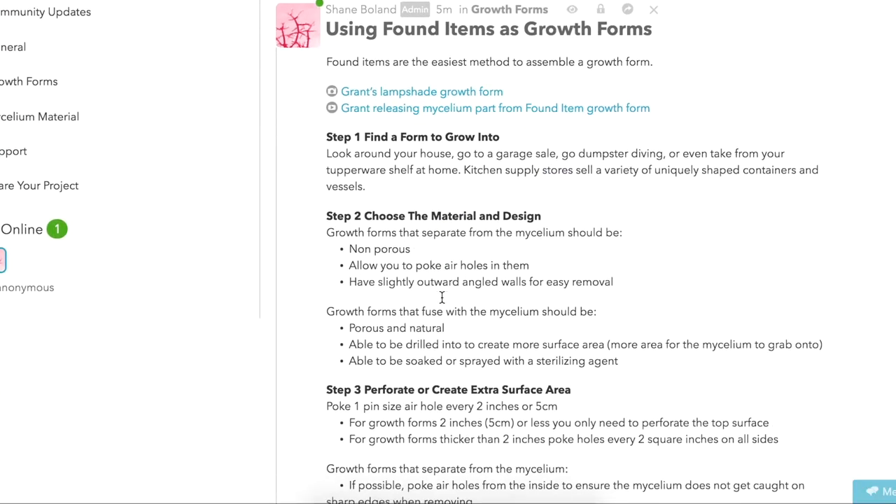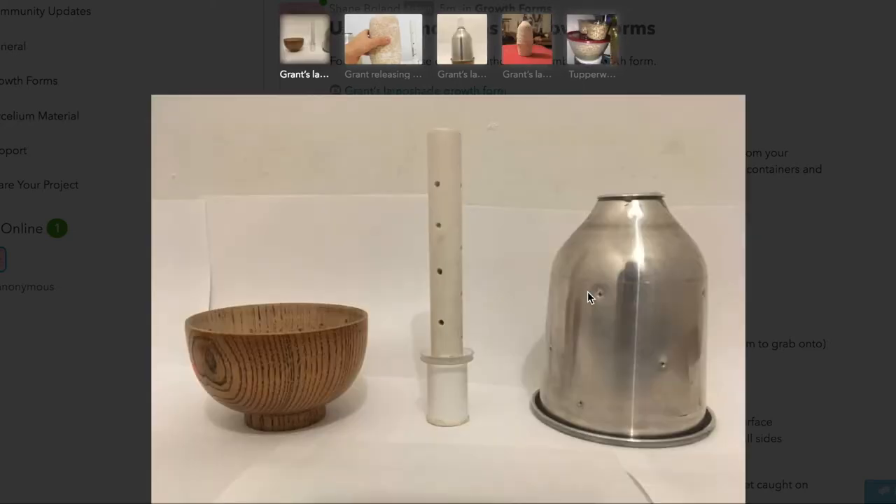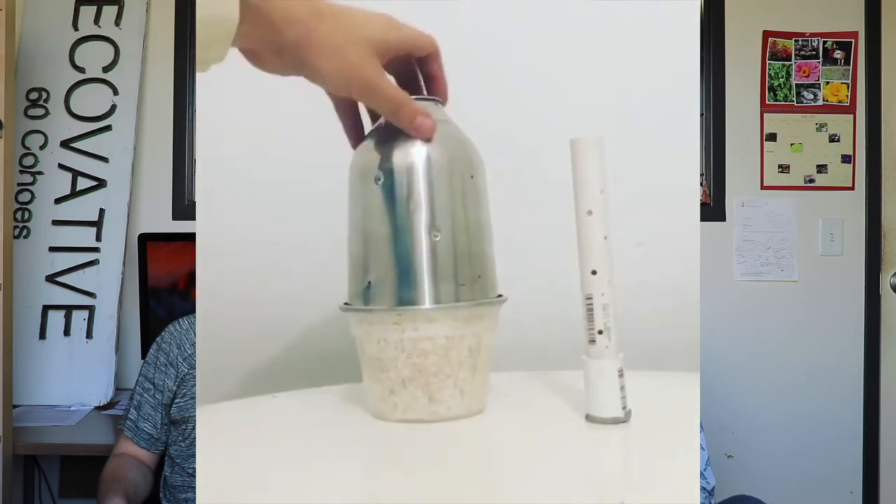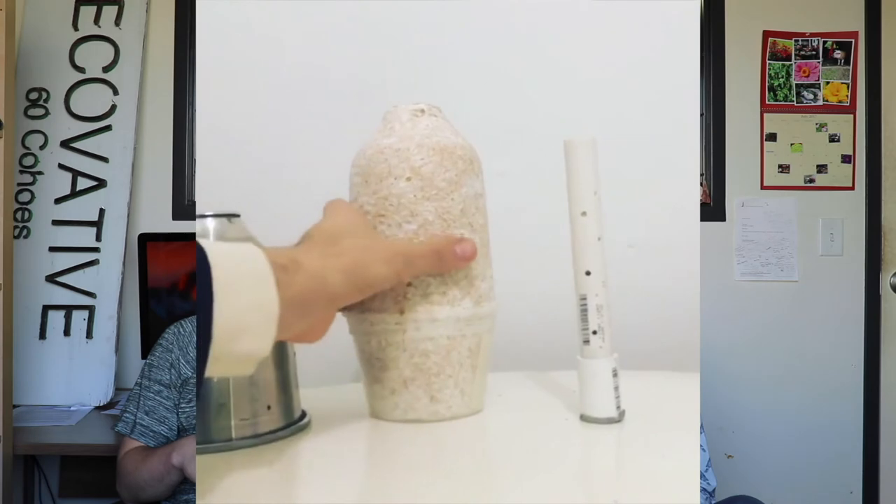Like we said in last week's video, we are working on updating all of the growth form tutorials that we put out in the past. Before, we put them out on the learn page, but now we're updating them and putting them on the forum. This week, we put out the found objects tutorial. In this tutorial, we show you how you can just pick random objects from around your house, around your town, garage sales, whatever, and use them as growth forms for your next mycelium project. So you could take this coffee cup, put some stuff in it, a mason jar, put some stuff in it, that MacBook computer behind you, put some stuff in it, a wrench, a shoe — you get it. Grant will show you how to use a takeout container and a lampshade that he found on the side of the road.